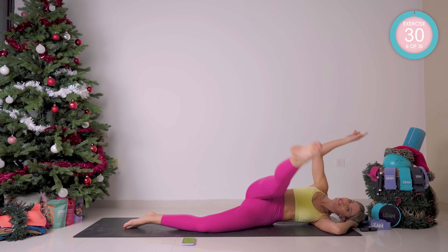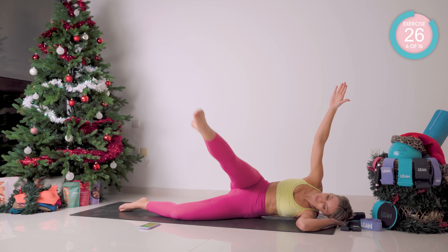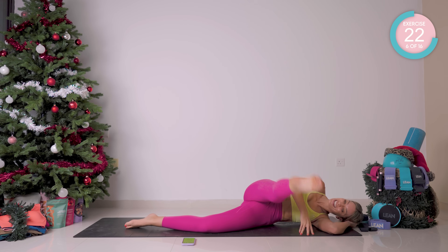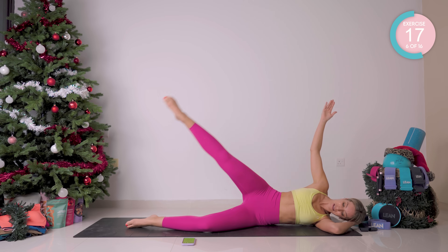From there, reverse. If you need those hands down, pop it down for a little bit of support. Intermediate — hip down; advanced — arm up.